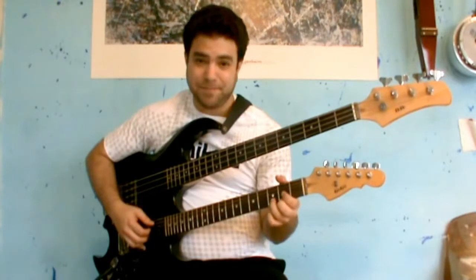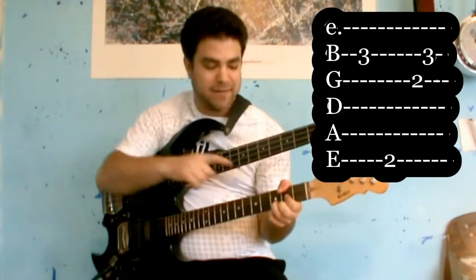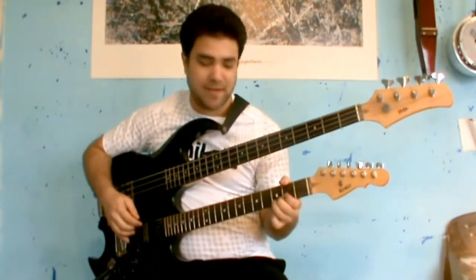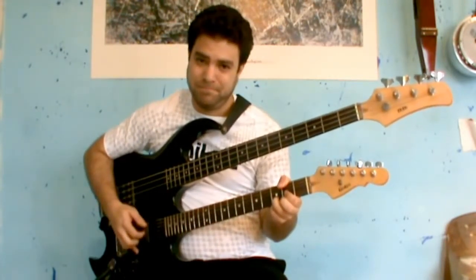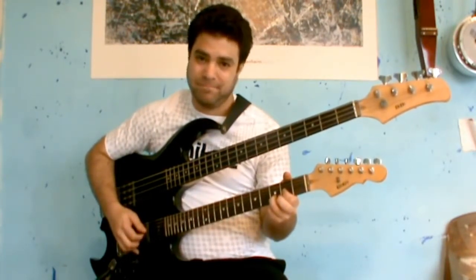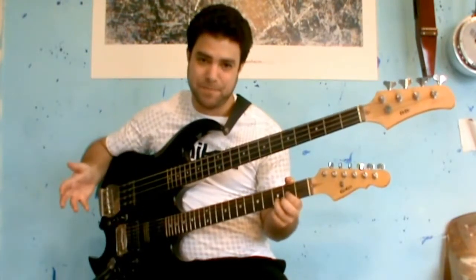Then a D. Now you can play a D with an F bass — you can do it like this or like this. I prefer the thumb. Or you can just do a regular D bass. It doesn't matter. The bass always comes second.